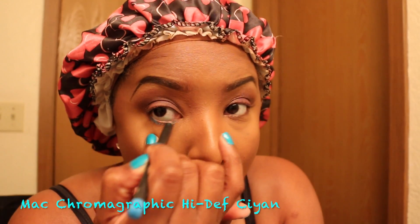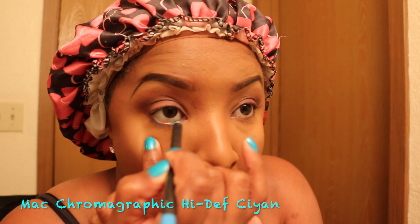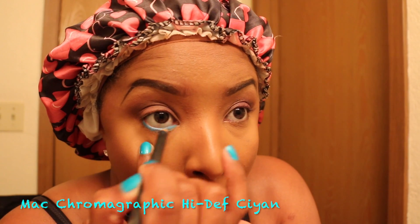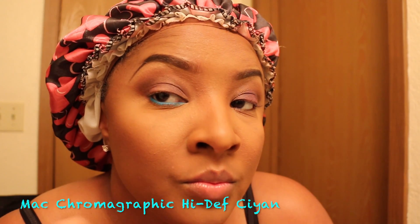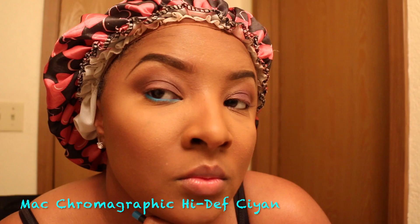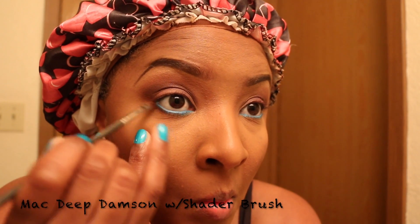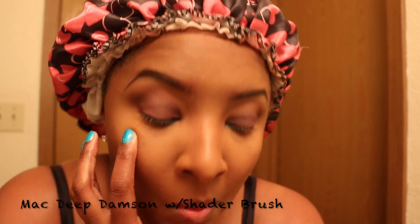My favorite eyeliner — anything by Chromographic is the bomb. My favorite is the High Depth Cayenne. You can make it as light as you want or darken it up a little bit. Now we're just going to take the Deep Damson and add it under the eyeliner.